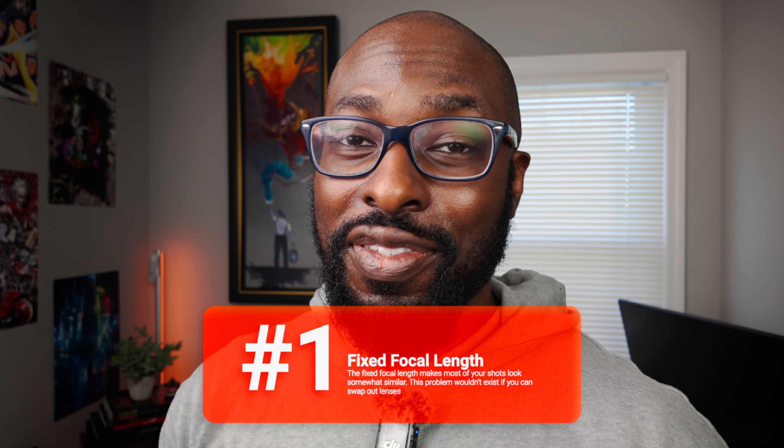My main gripe with this — and it's not something they could fix, I don't think — is that it only has one focal length, so it caused me to be a little creative with how I set up my shots. If I brought my regular camera, I could simply bring different lenses to get different types of looks. But that's not necessarily what this camera is designed for.